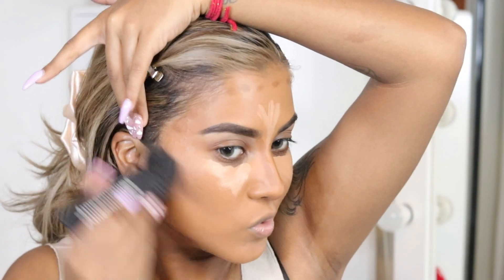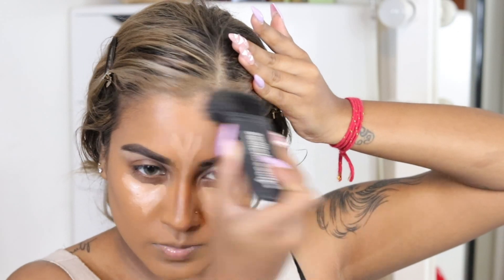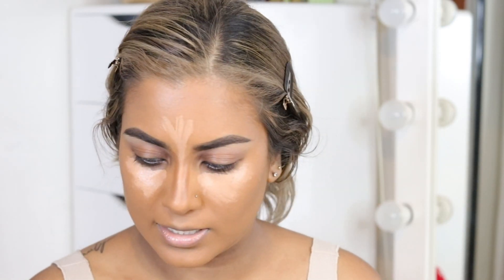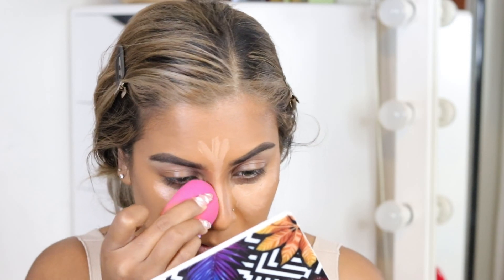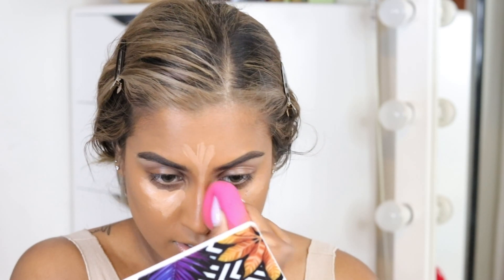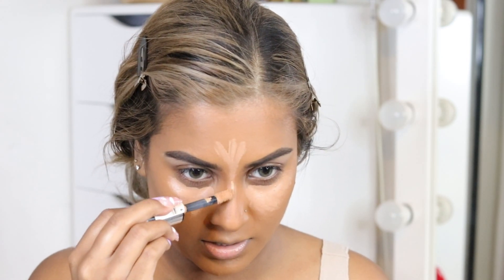I'm going in with my Switch Beauty Actual Cheekbones and blending it in. Then I'm taking a sponge and gently blending along the sides of the nose — we don't want to blend too harshly because we're still going in with concealer and other products to refine the nose even more. Going back in with my concealer, making a thin stripe down the nose.